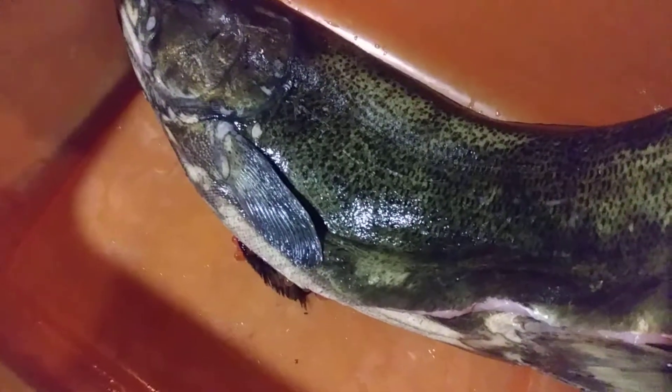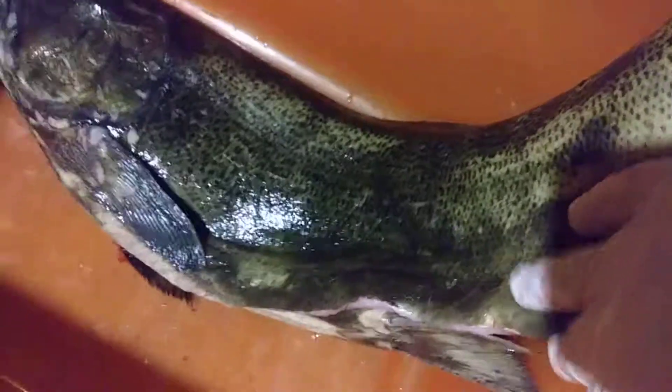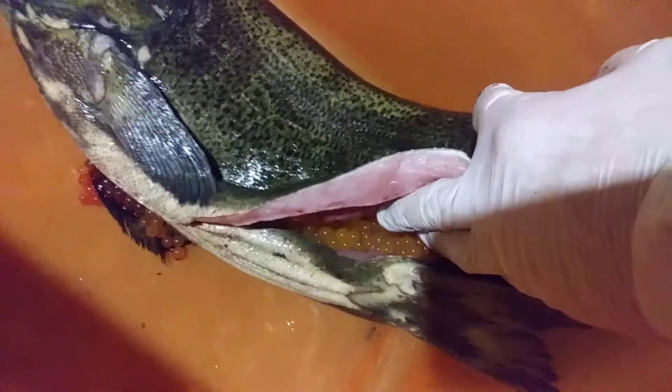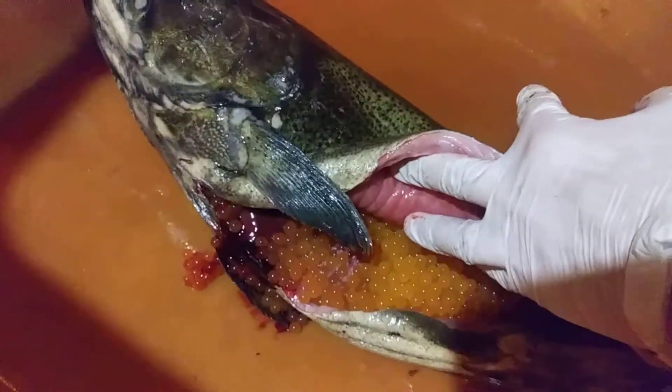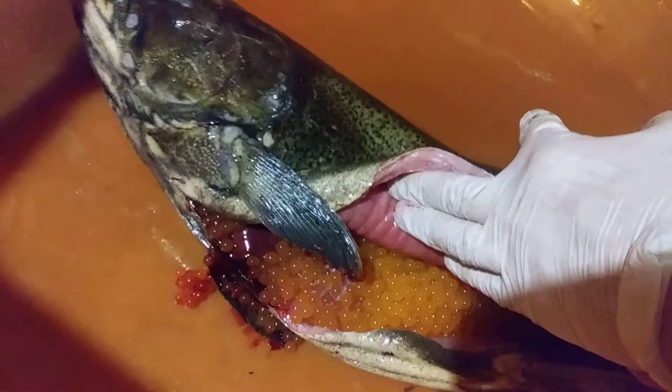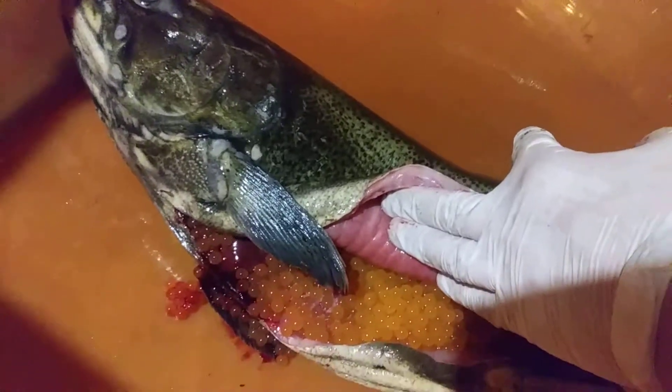Alright, so I just cut open the salmon. Check out all the eggs that are inside. That's a lot of eggs.